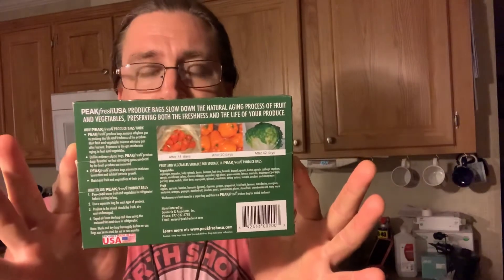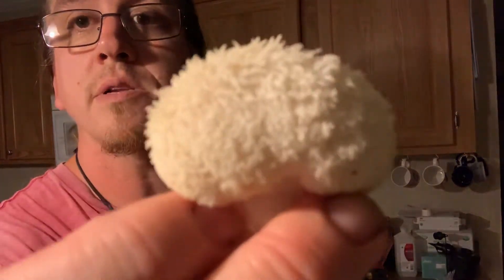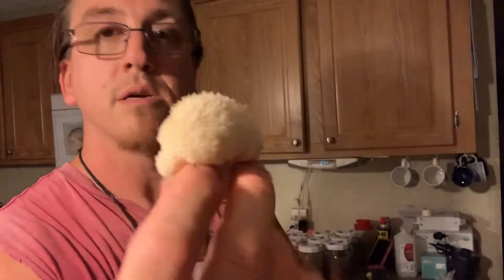The other type of bag I have is called Peak Fresh Produce, or Peak Fresh USA Produce Bag. Reusable. I forgot how much I spent, but they're supposed to keep your produce fresh. It's plastic. We're going to have an experiment and see how it goes. Another lovely lion's mane — see right there? Nice. And in the bag.